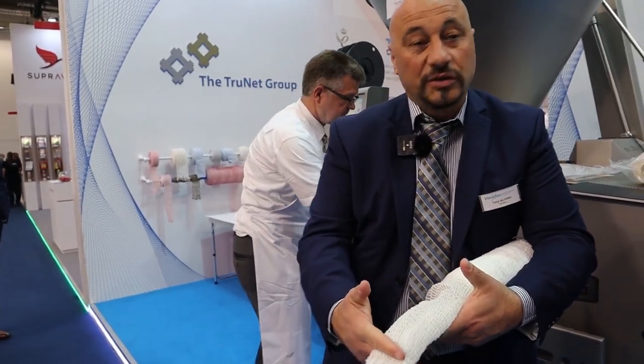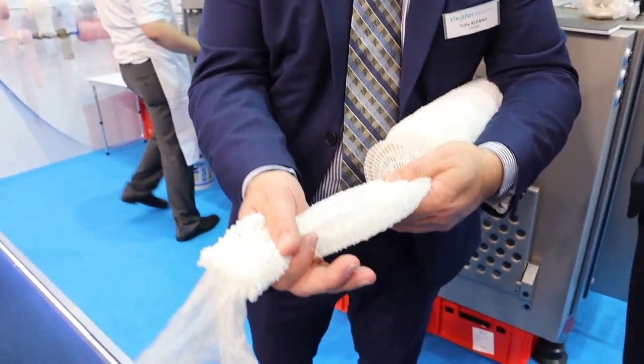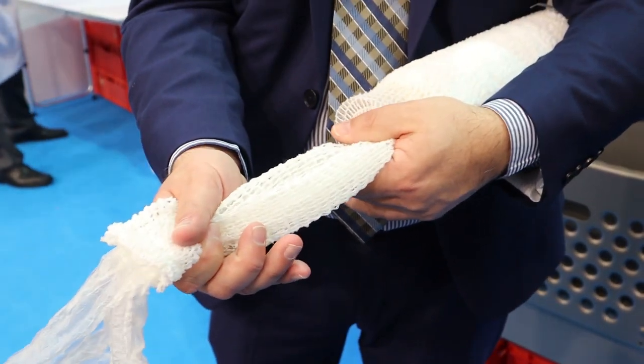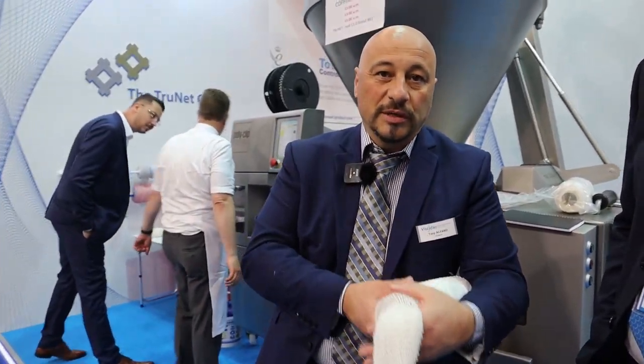We've revolutionized the ham-making and turkey roast business. They were making about five pieces a minute before — now it's about 55 pieces a minute. So it's 10 times as fast with this process.